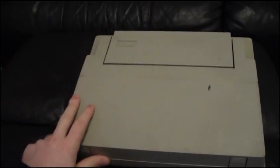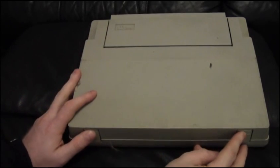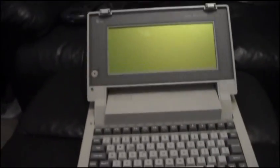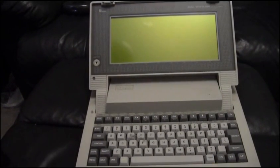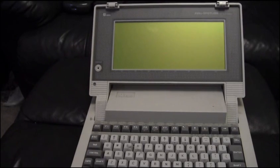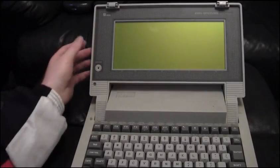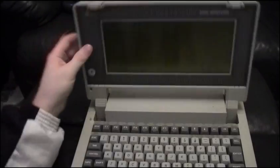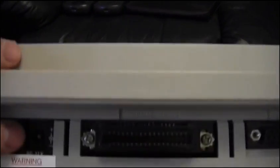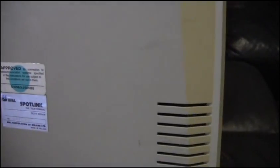The batteries do work, just not for long. The next thing he gave me is something I've never seen before — I didn't even know these existed. This is an Aval — I don't know the model number — it's called the Tele Terminal. This is not a laptop; it's a serial terminal, a bit like my ADS Regent over there. It accesses things and talks to them via the serial port. I never knew they did a portable version. This one apparently does work but I don't have an adapter for it — it needs 17 volts.